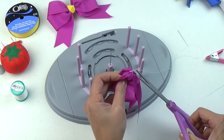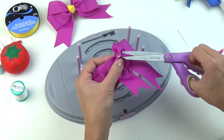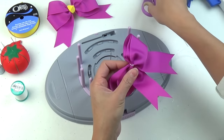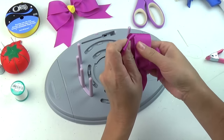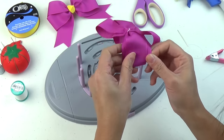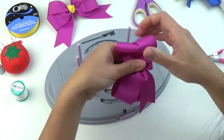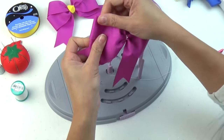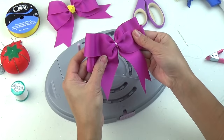Cutting the excess off on the back as well as my center nose, and I'm going to fluff my bow. This makes about a 5 inch bow in diameter. I'm shaping it now, and here's your tails down bow.